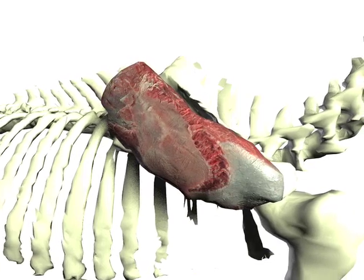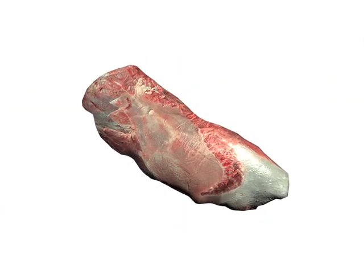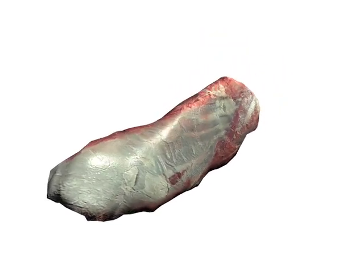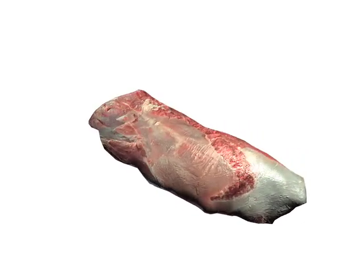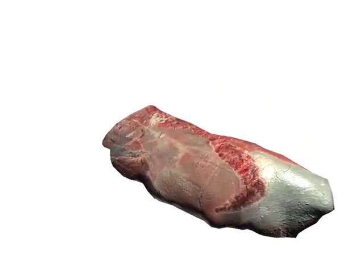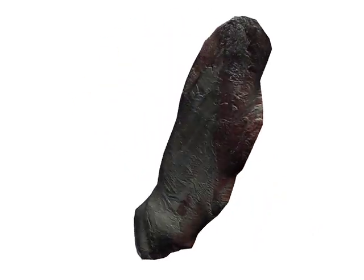The infraspinatus, sometimes referred to as the flat iron steak, has received a lot of publicity lately and is actually outselling some of the other traditional steaks such as the T-bone. It is very tender and once the connective tissue is removed, it makes a very good cut of meat that has been sold in many restaurants throughout the United States. Not only is it tender, but it also is very juicy and flavorful.